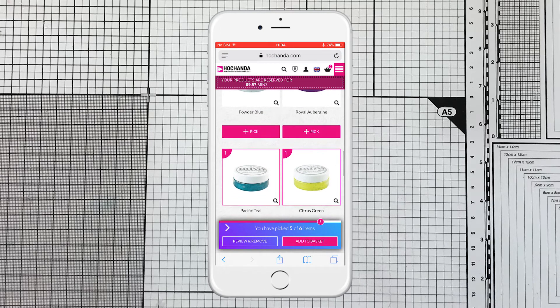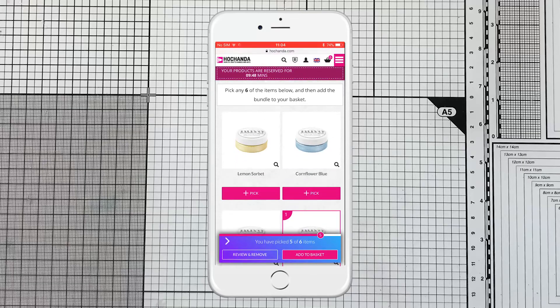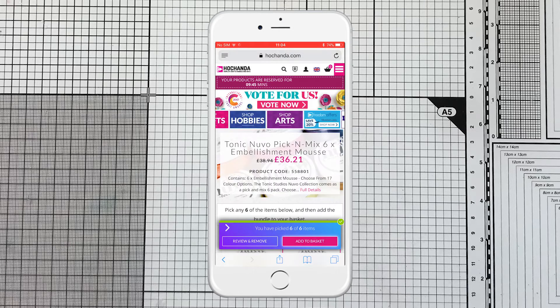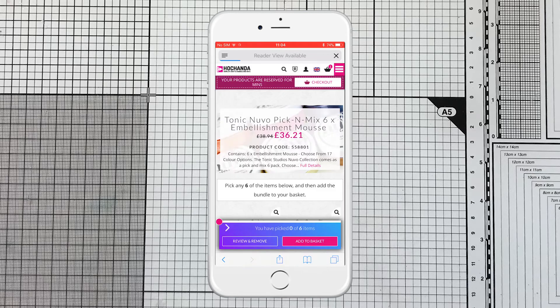But you can see at the bottom that you have picked 5 out of 6, because the bundle is 6, so I'm going to go back and choose another one — let's see — cornflower blue. And now you can see that you have picked 6 out of 6 items. Add to the basket, and you can see that it has been added to your basket. So press close, and you can continue shopping if you wanted to create a new bundle.